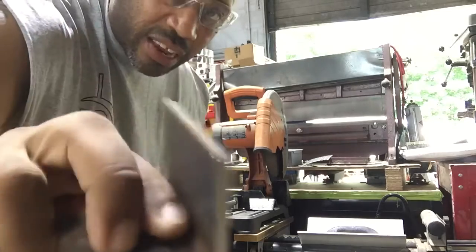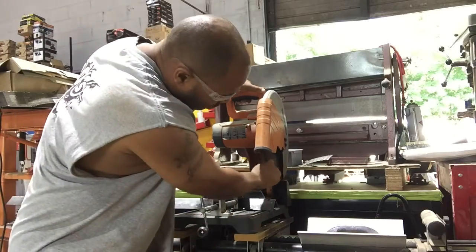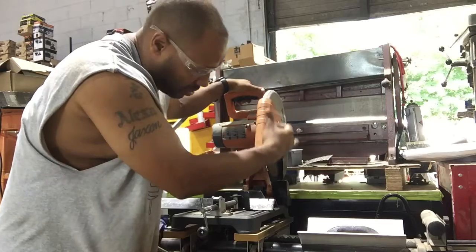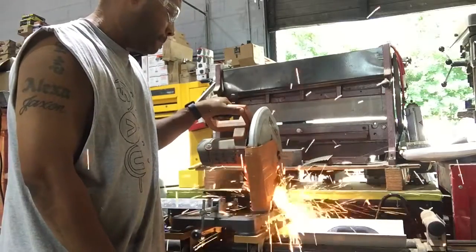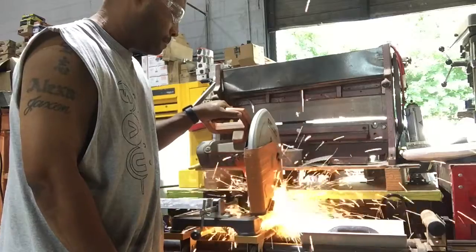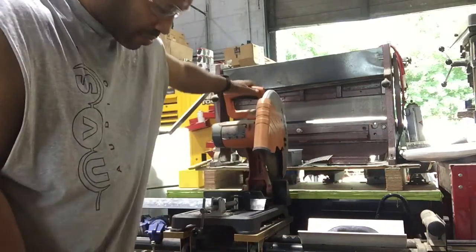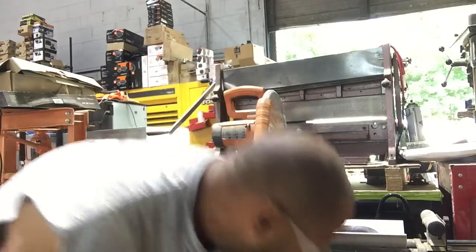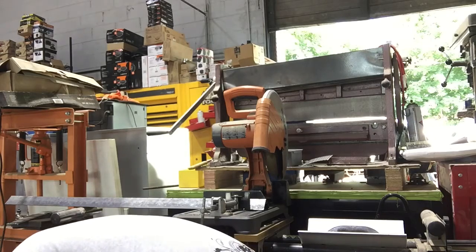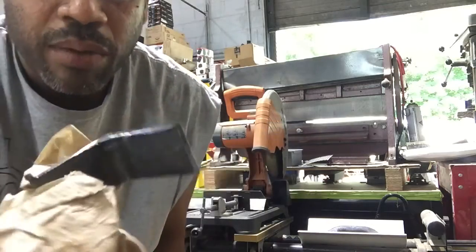Once you get into the angle iron at quarter inch thick, it struggles. It creates a lot of spark and doesn't give you a clean cut. When you apply pressure, the blade actually deflects and starts curving your cut at an angle. As you can see there's a lot of fireworks going on. It also leaves an edge where you have to grind all those pieces off. You can see how it struggled — it took about 30 seconds to go through that piece.